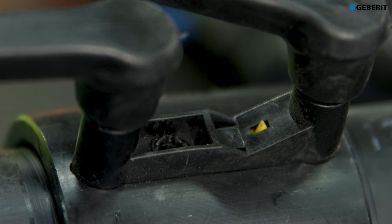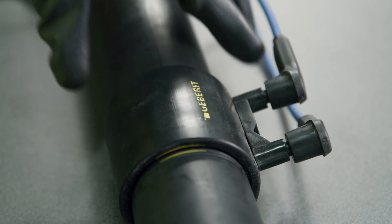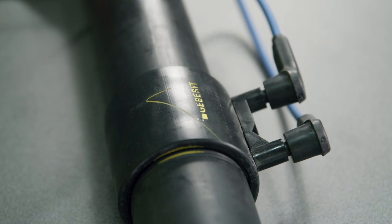A small yellow tag will now be visible on the Gebritt Electrofusion Coupling, confirming a successful weld. Once the weld is complete, place a tick on the coupling.